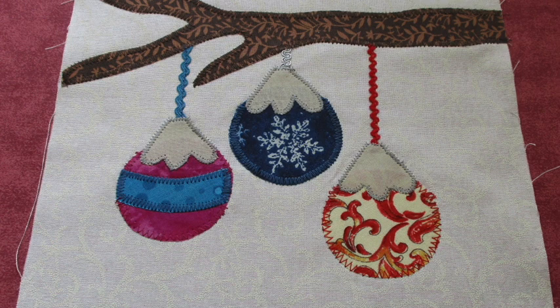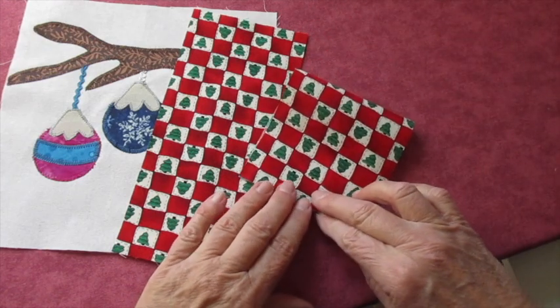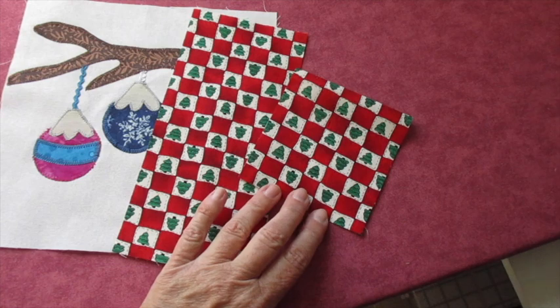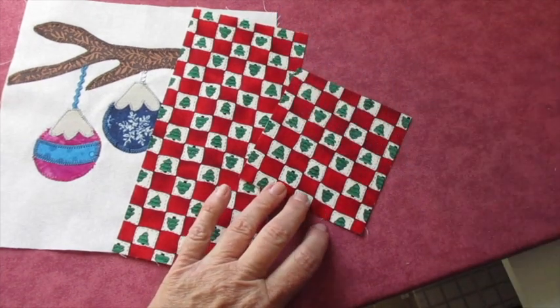Then finish by stitching around the raw edges of those fabric pieces with whatever stitch you'd like — a blanket stitch, a zigzag stitch, satin stitch, straight stitches. I like to try out different stitch lengths and widths on some fabric scraps before I start working on the applique piece. Now to assemble the snack mat, we're going to work with the pocket pieces first.